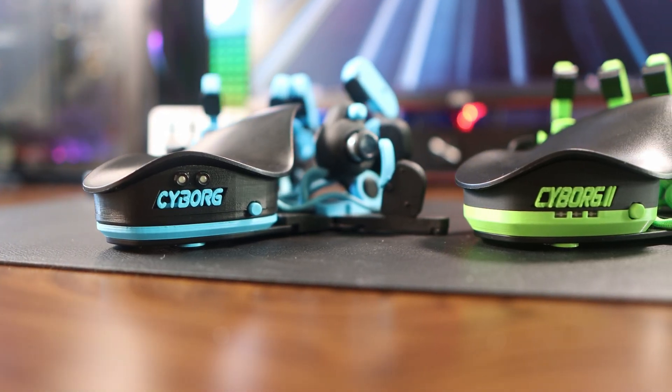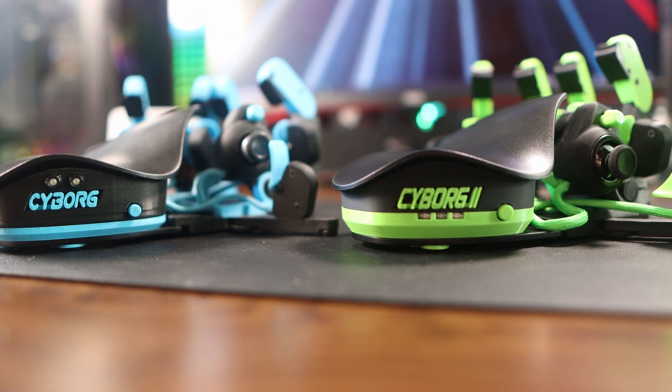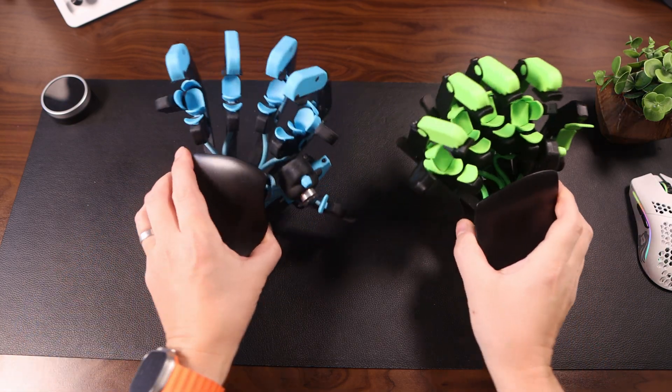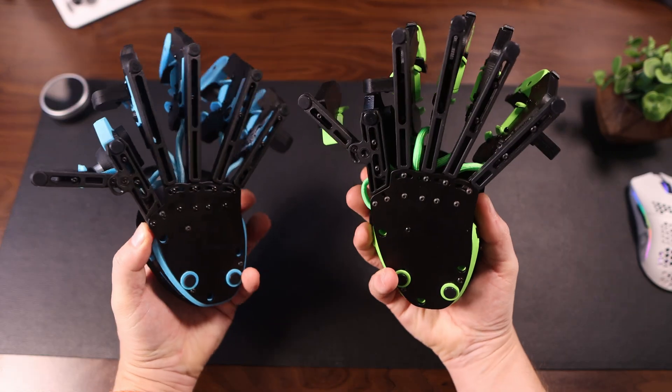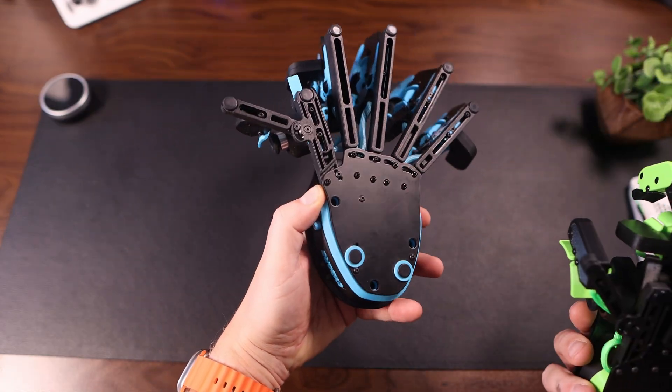Hello and welcome to The Main Cave. In today's video I'm going to be running through all the differences I can tell between the Azeron Cyborg 1 and the Azeron Cyborg 2. So if you are thinking of an upgrade or just want to buy one and can't decide which, I hope this will be of use to you.